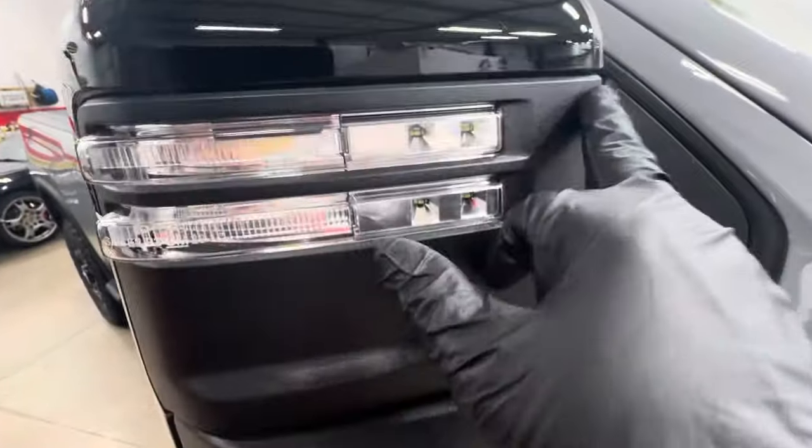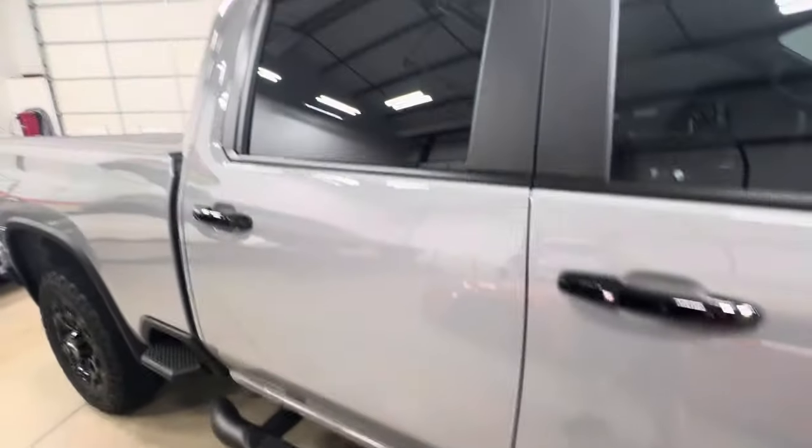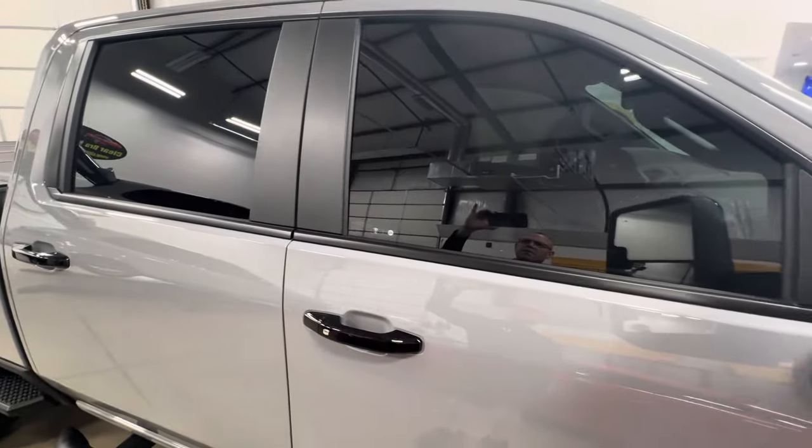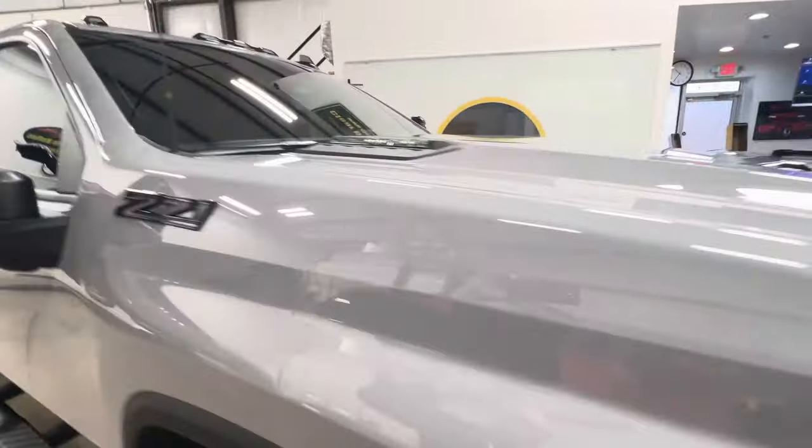Our mirrors — just the top piece gets wrapped in, and then all the way down the sides. Window film is XR Plus. He's in California, so he chose to do 20 on the fronts — he'll deal with that there.